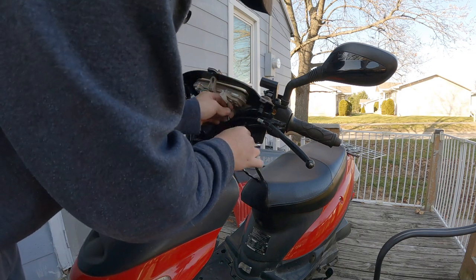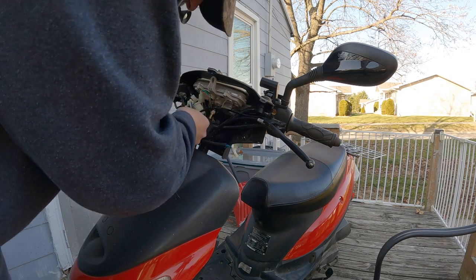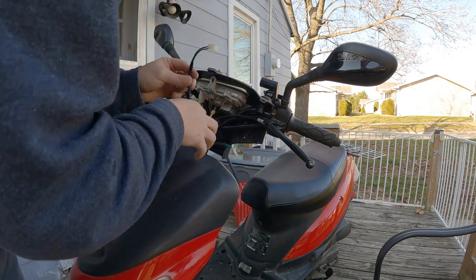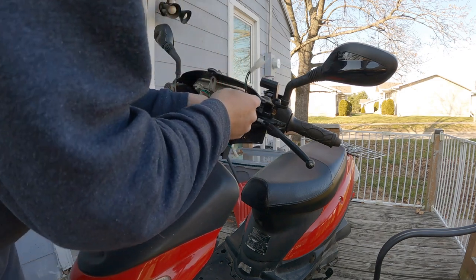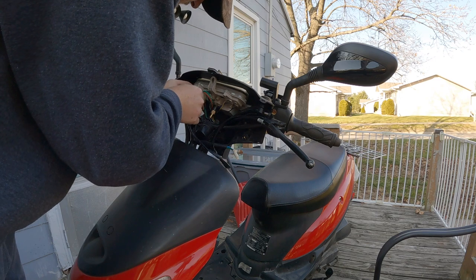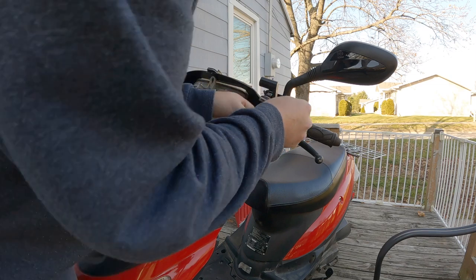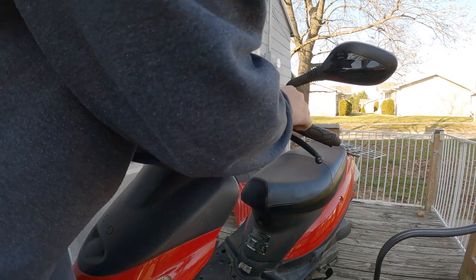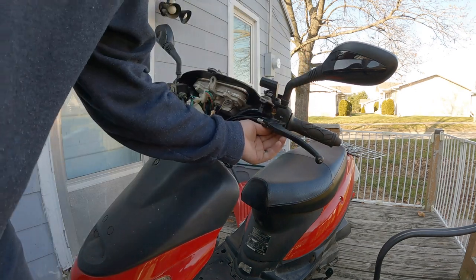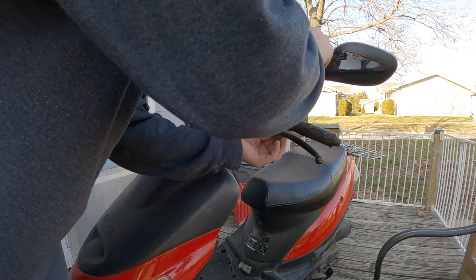Now I just gotta put this wire where I need it and probably end up just taping these together. Go ahead and plug this back in and see if it works. Alright, get the brake lever back on. For now I'm just going to put the screw in but I won't tighten it up yet until I test out the brake switch — I'll just get it in there.